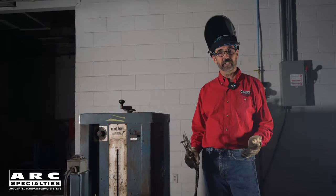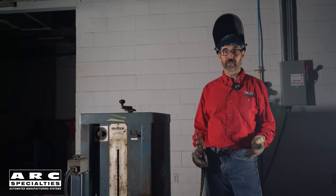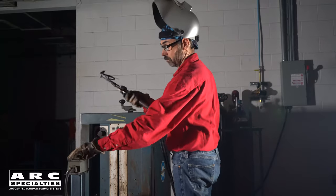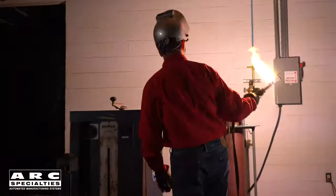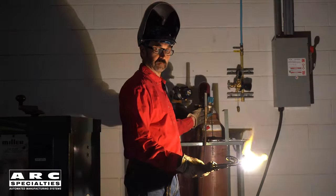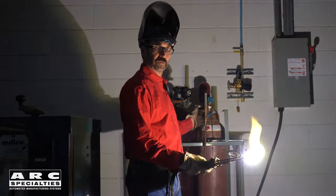To adjust the shielding gas flow rate on atomic hydrogen, you can't trust the flow meter — you have to do it by ear. Too little. Just right.